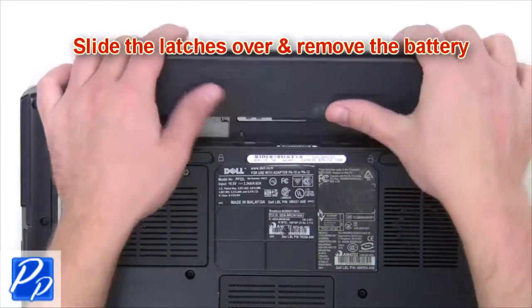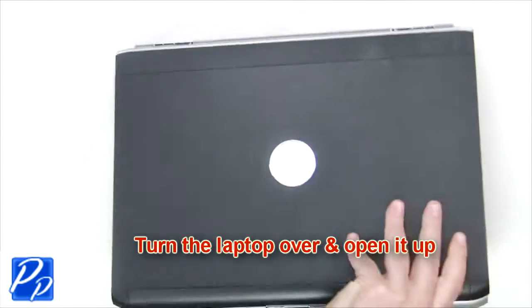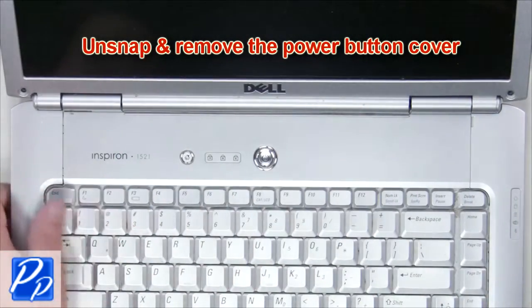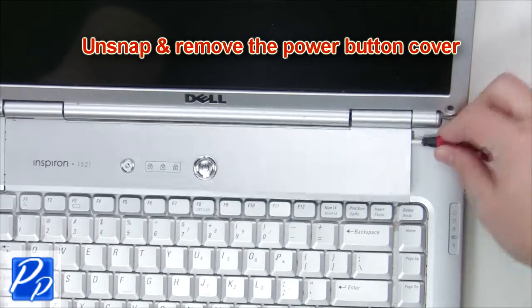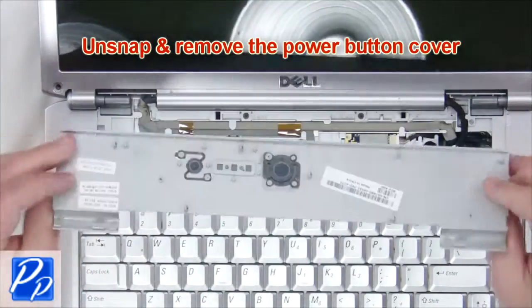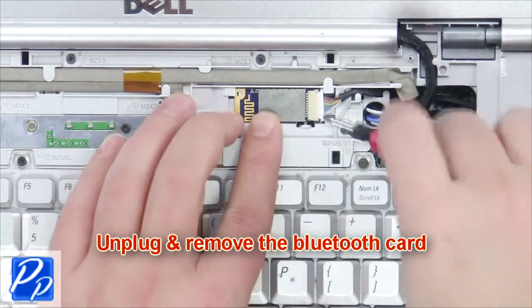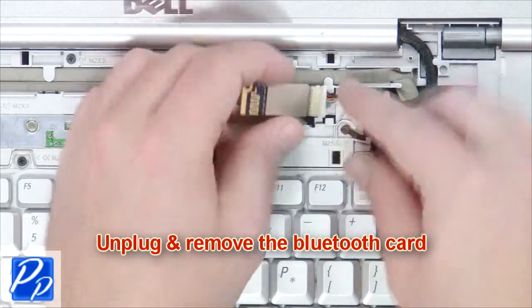The first thing you're gonna do is slide the latches over and remove the battery. Turn the laptop over and open it up. Unsnap and remove the power button cover. Then unplug and remove the Bluetooth card.